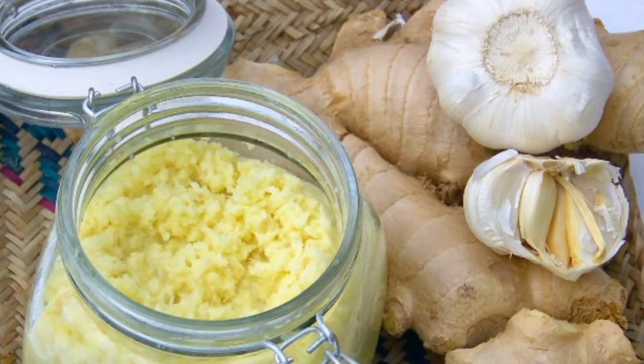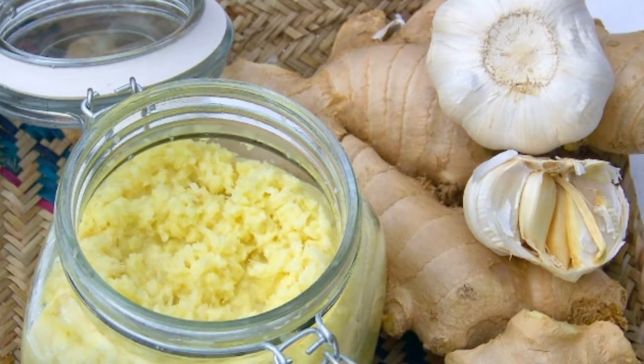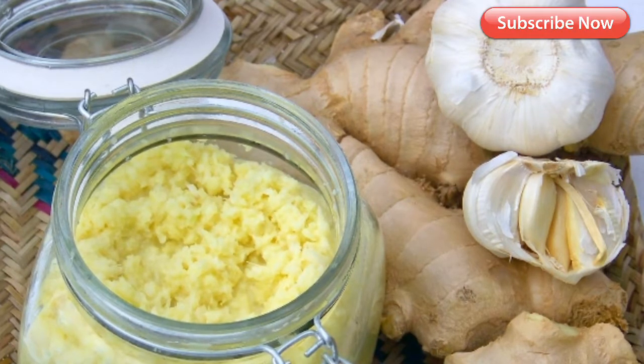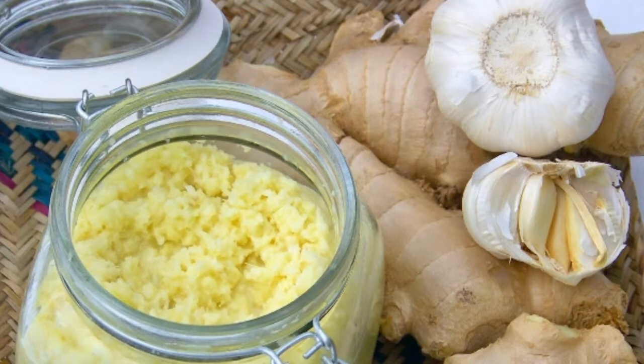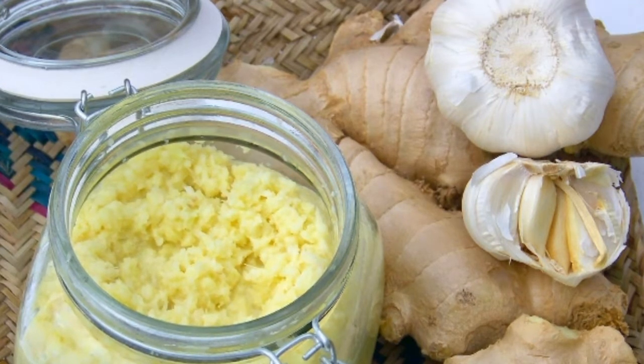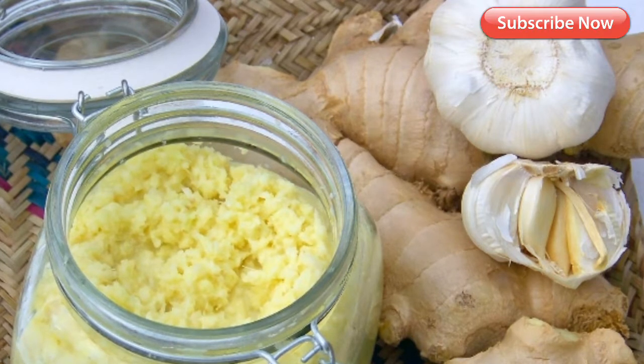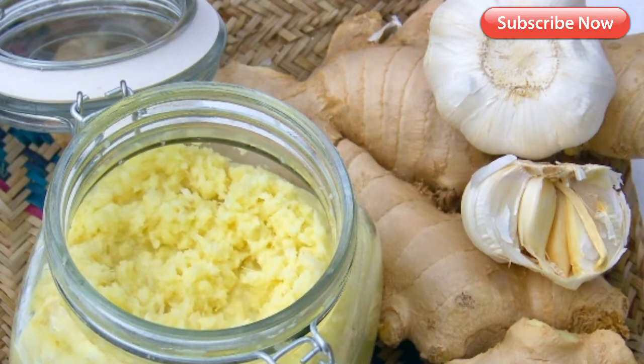4. Boosts blood circulation. Garlic stimulates the circulation of blood to your scalp. This helps flush out the toxins from your follicles while also keeping them nourished and healthy. Healthy follicles are better equipped for producing healthy and strong hair, and they also fight off damage more efficiently.